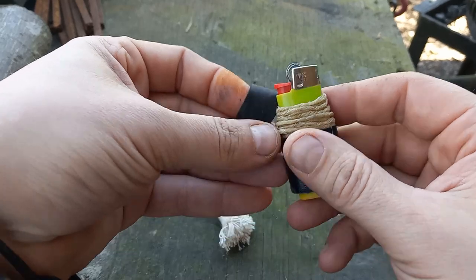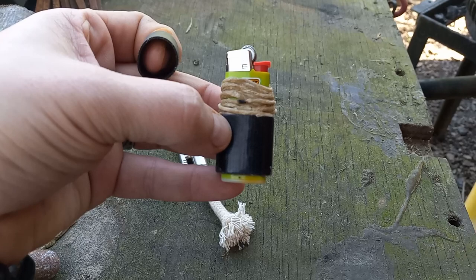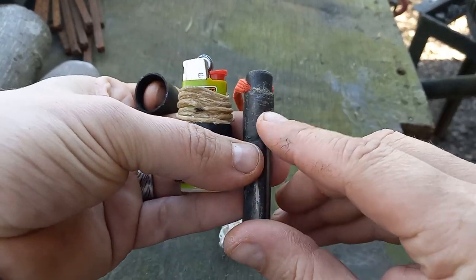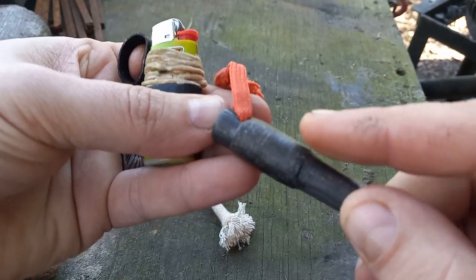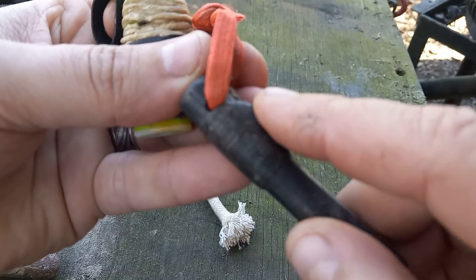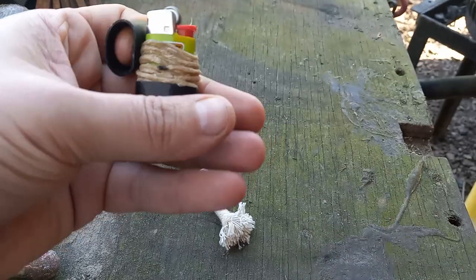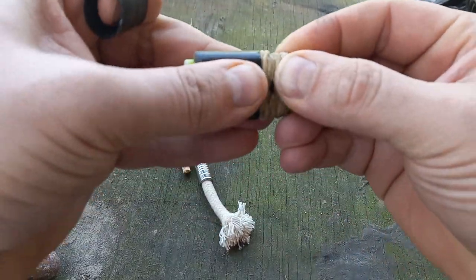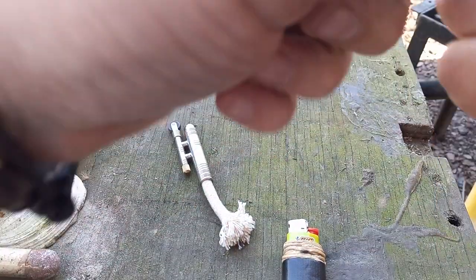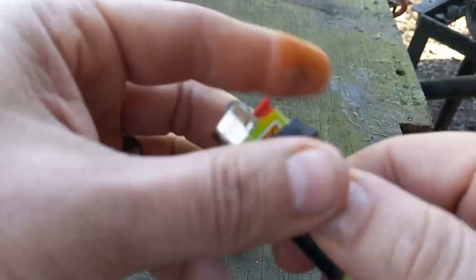What I like to do then: because this stuff will wear heavily in your pocket — it never wears all the way off, but over time it turns into just a smooth blob after a while. To keep that from happening, I take a ranger band and just put the ranger band over it, like so.